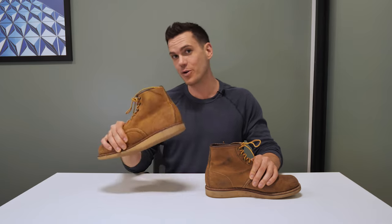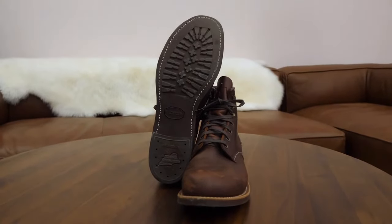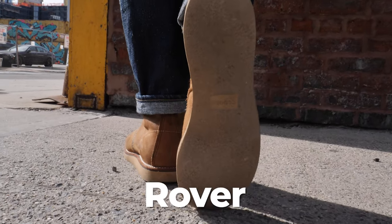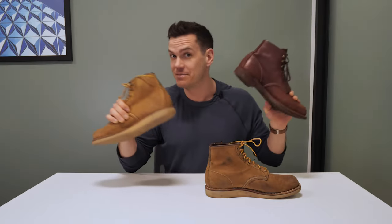First, let's quickly describe the Rover boot. Some call it Red Wing's easiest-to-break-in plain toe boot; others call it a transitional boot from the mock toe to the harder-soled Blacksmith or Iron Ranger. Basically, the Rover boot is Red Wing's Blacksmith boot with a crepe rubber sole — it's precisely the same shoe as the Blacksmith otherwise: same stitching, same speed hooks, same rolled edges on top, same fit, same sizing, everything.